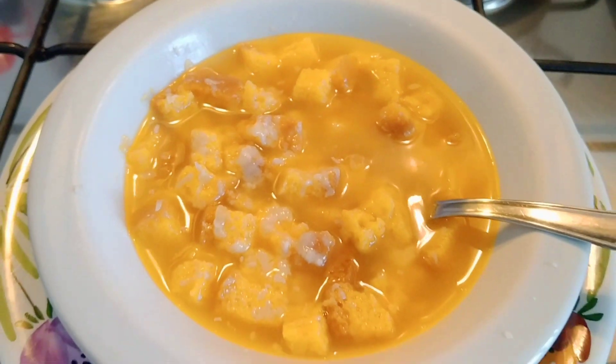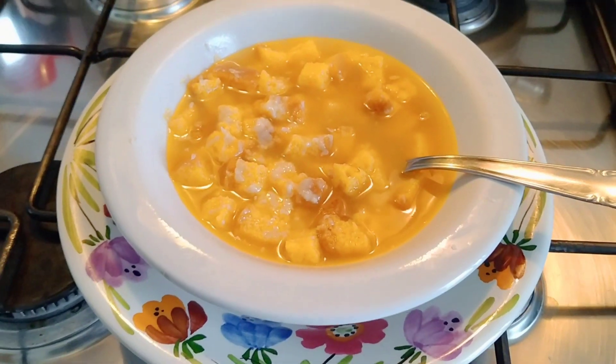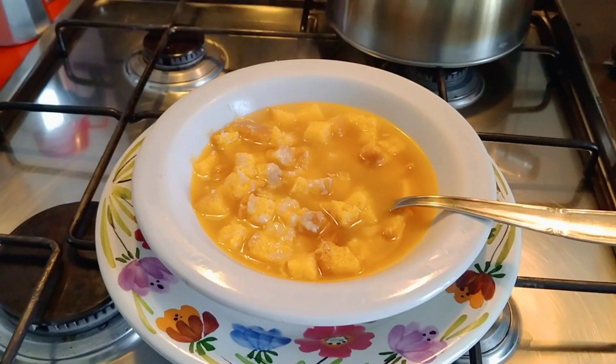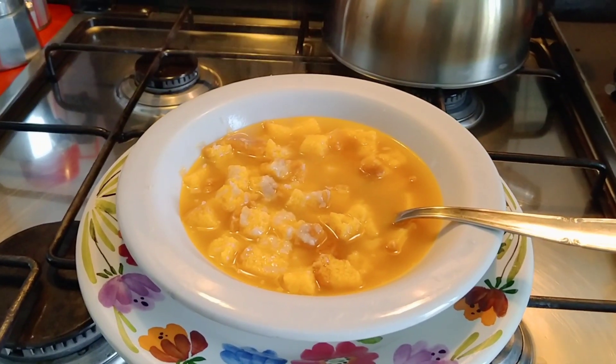Hi friends, hello everyone! Today we are going to be ready for soup in Periyale. In the moment we have a very nice body.